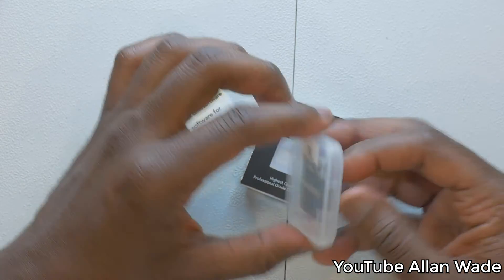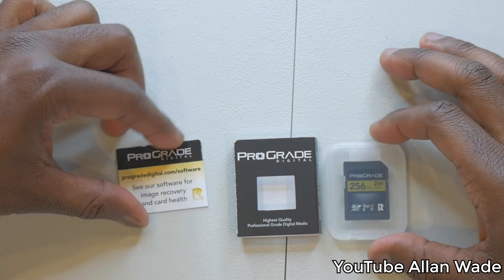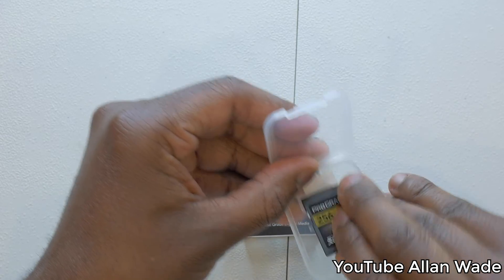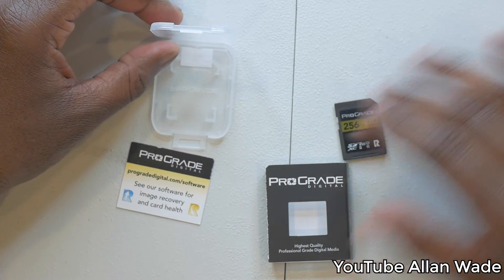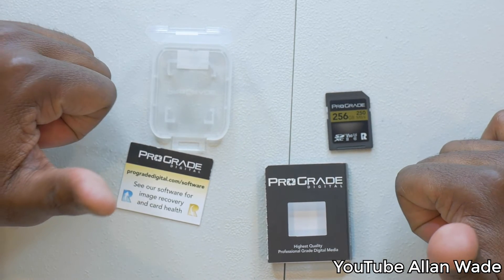I had some issues with memory cards before, so I want to recommend this ProGrade SD card for you guys. Check it out and let me know what you think. I give it a 10 out of 10 — great company and great product, and it comes in a cute little case.